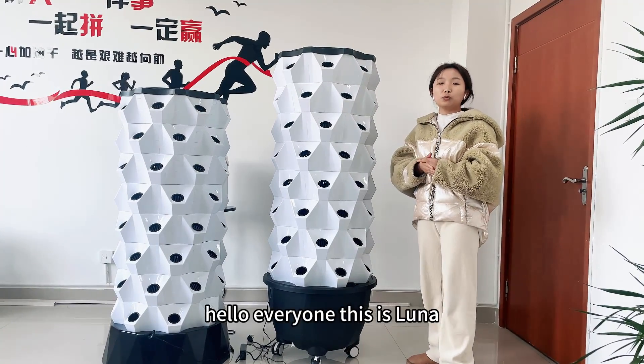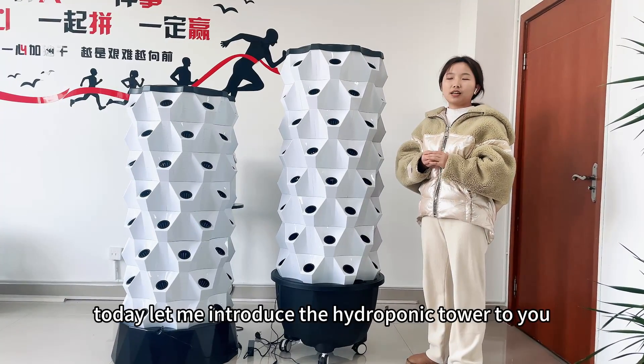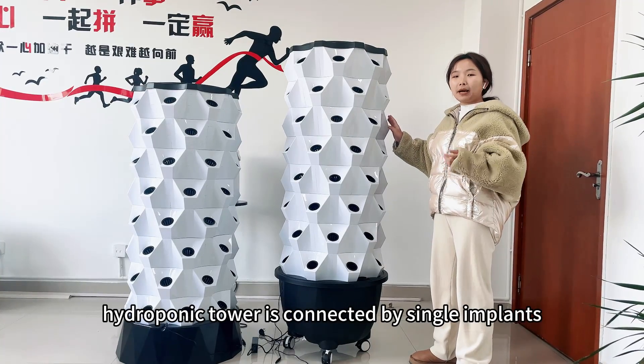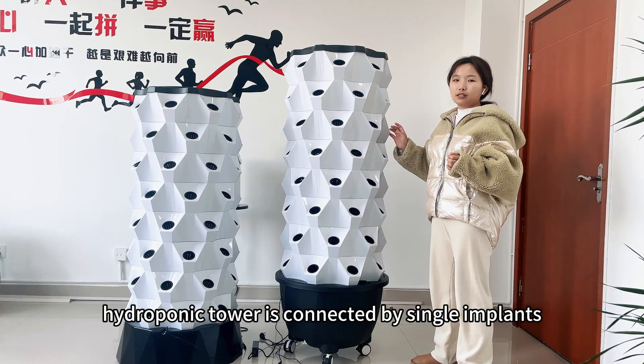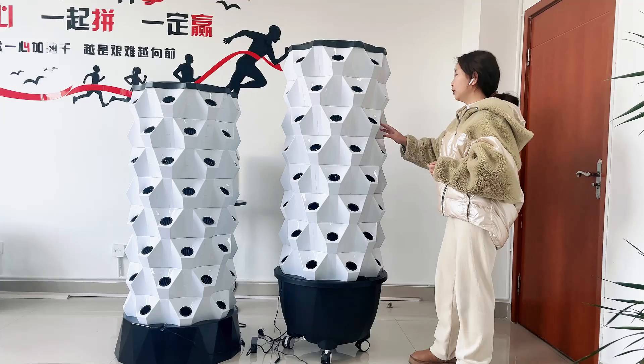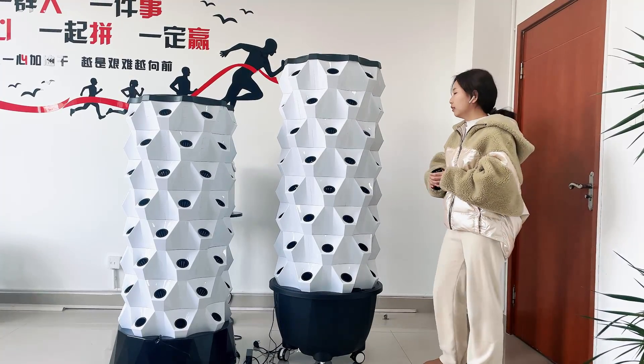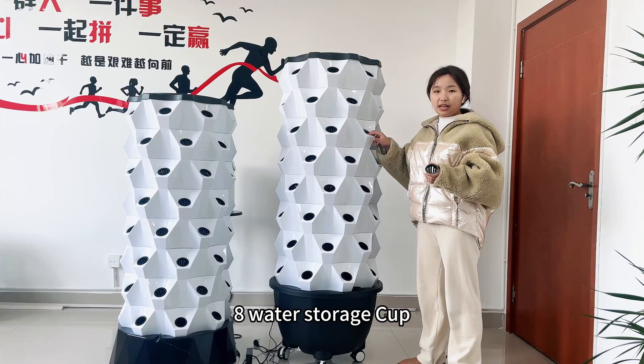Hello everyone, this is Luna. Today I am going to introduce the hydrogen power to you. The hydrogen power is connected by single inputs. Each layer has eight inputs, eight plane baskets, and eight water storage heads.